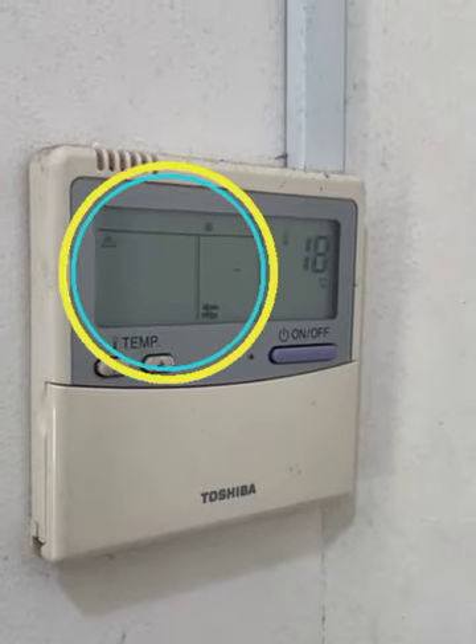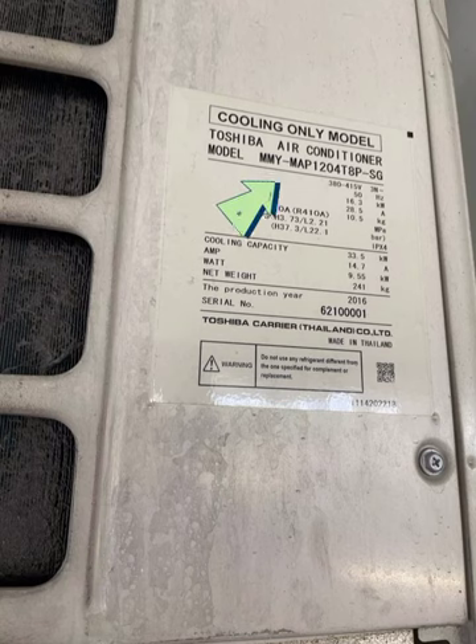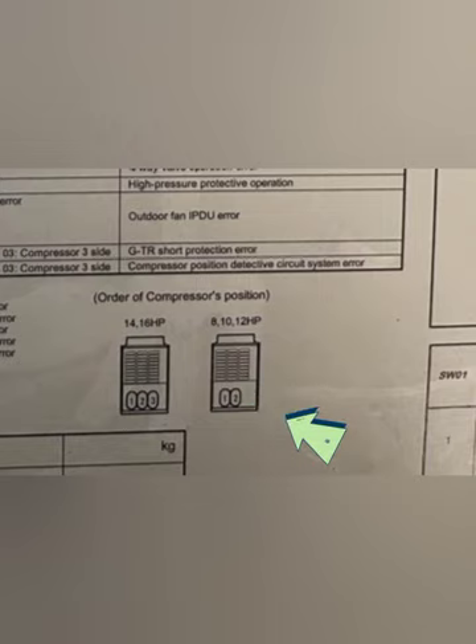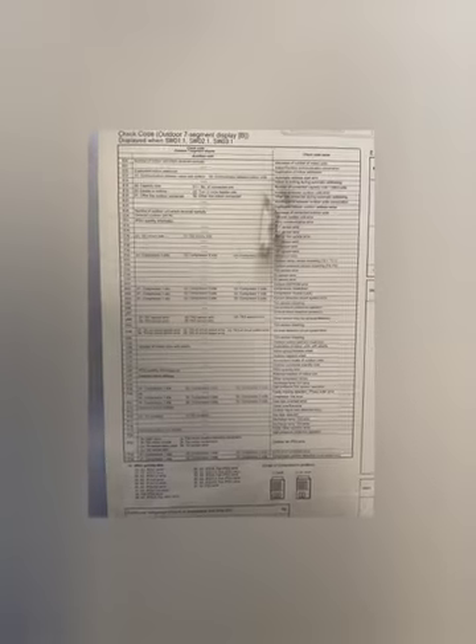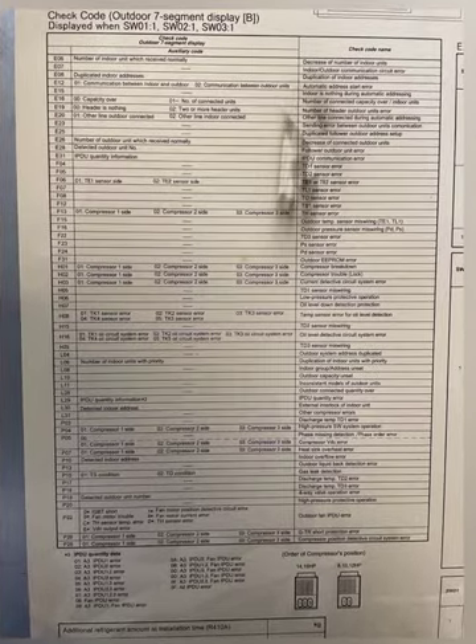Hello guys, here we have a Toshiba unit with error code P26. This is the model number of the unit — this one is 12 horsepower and has two compressors. For 8 to 12 HP units there are two compressors, and for 14 to 16 HP and above there are three compressors. You can find the panel board behind the unit, which has an error code list.